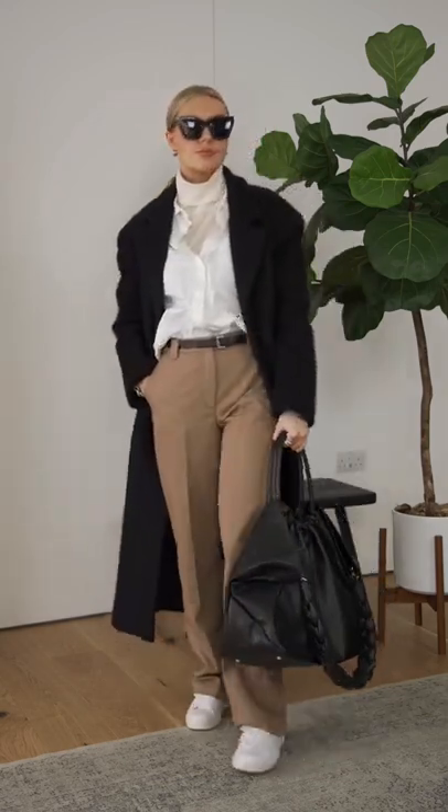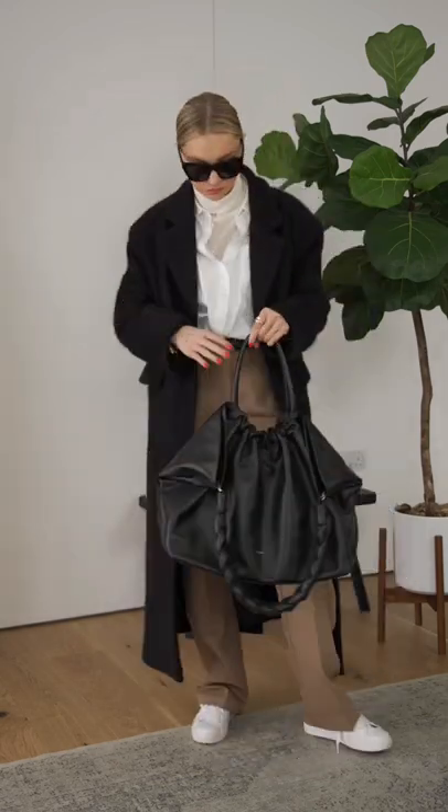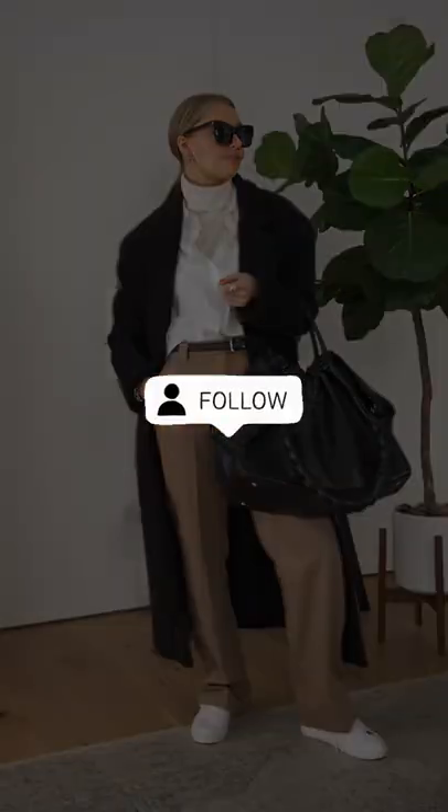Adding a smarter coat or blazer is the perfect way to layer up a shirt for the winter months. Follow for more tips like this.